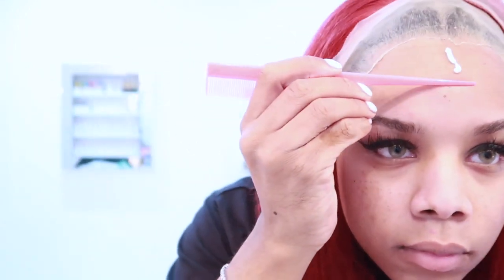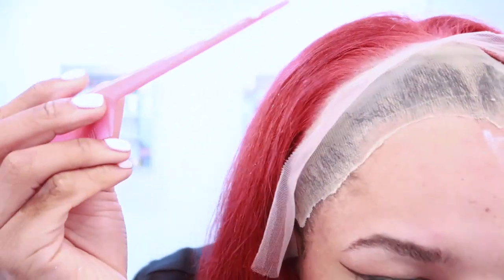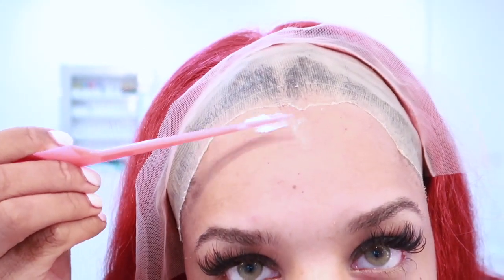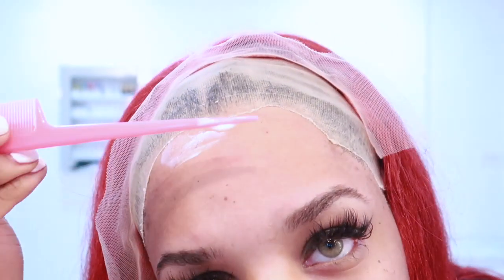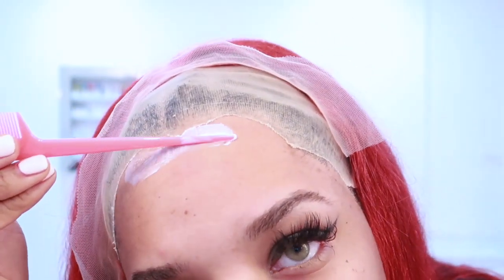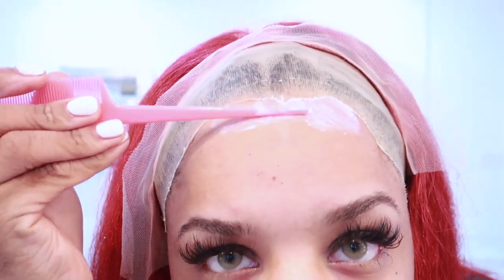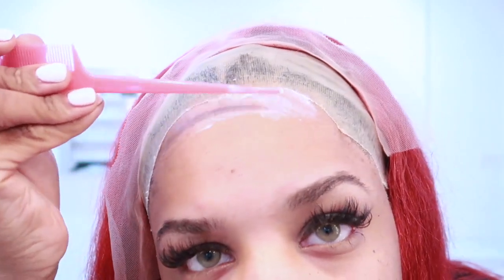I'm going in with my Bold Hold Active and a rat tail comb, putting that all along my hairline exactly where I want that lace to lay. You're going to use three to four layers, smoothing it out so everything is really thin — you don't want thick layers because it's not going to lay or melt right.